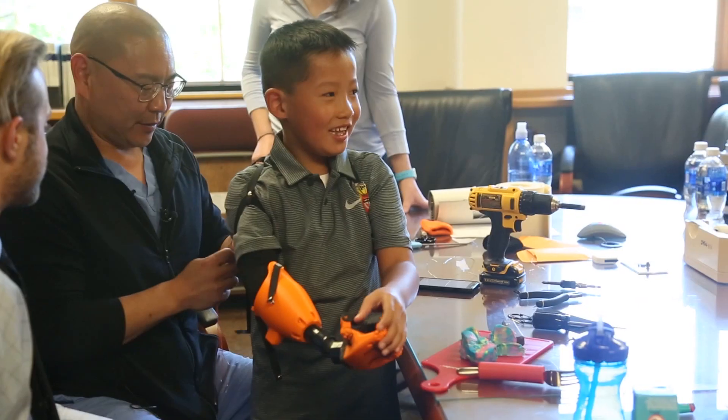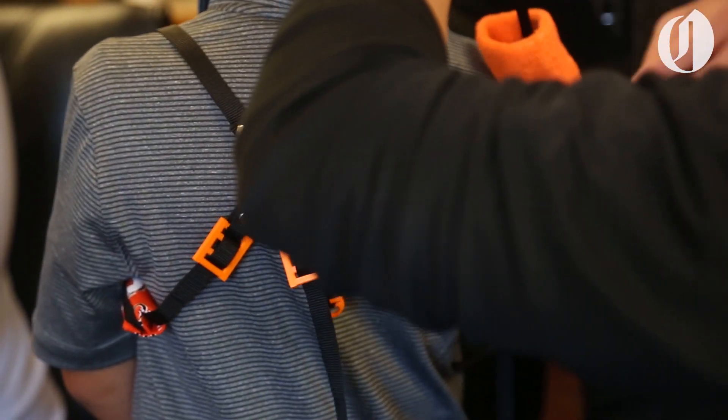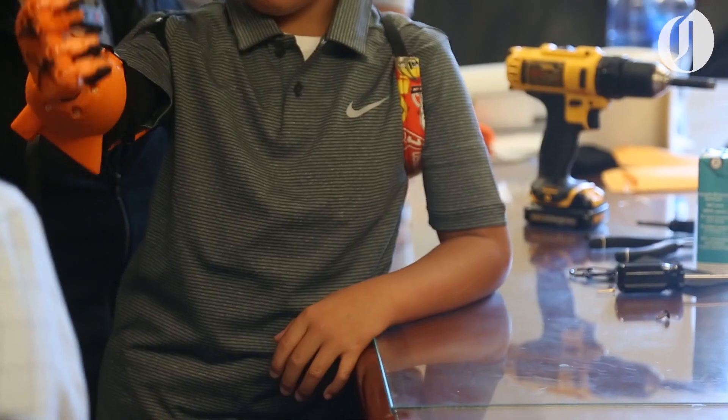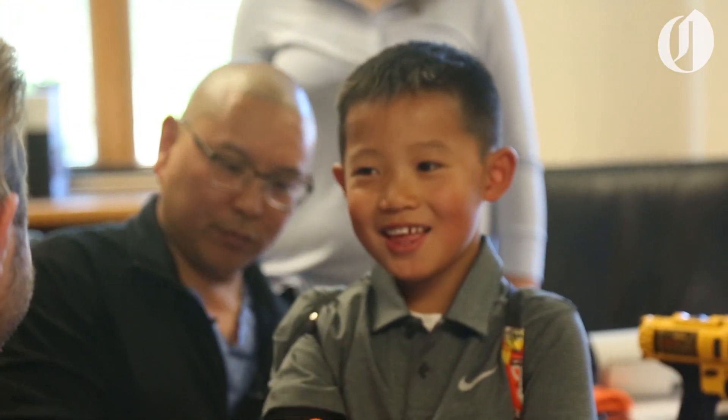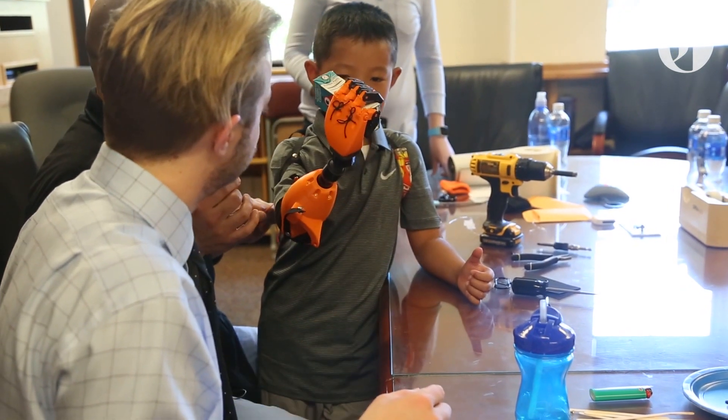We are delivering a body-powered device for Jude. He's wearing a shoulder harness that's supported on the other side of his affected limb. There are elastic bands within the hand that allow him to support the other side. And when he reaches, it would either close, or the hand will open.